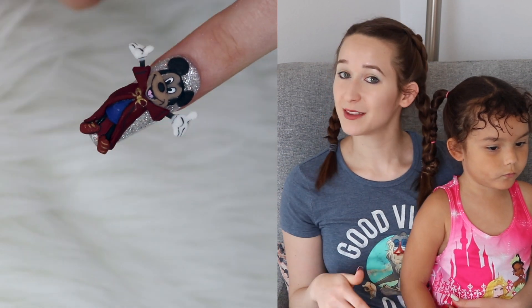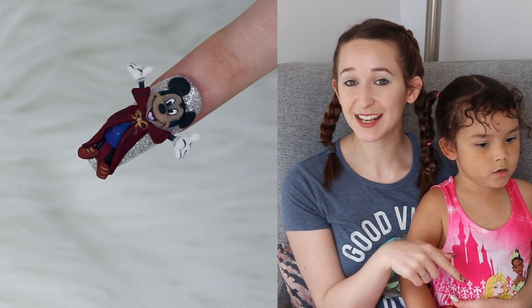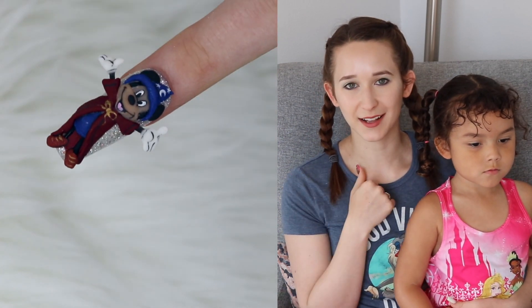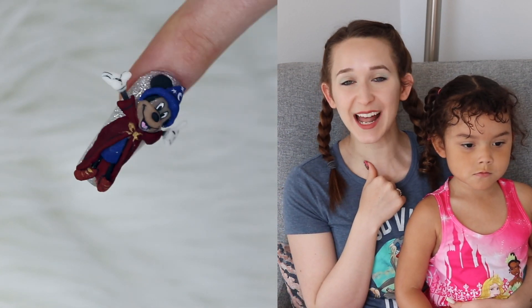He goes very well with the Minnie Mouse design I showed you yesterday. So if you missed that one, I will put a link to it in the description box below. There will also be a little click button for it at the end of the video too, so stay tuned for that.